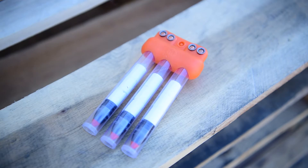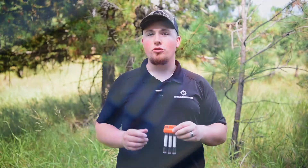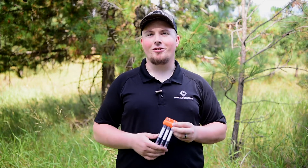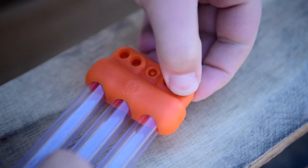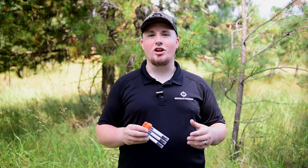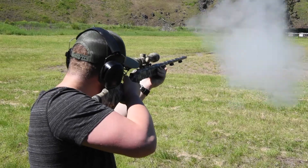As you can see, this speed clip holds three tubes. Each tube is able to hold a magnum charge of pellets and a projectile. There are also ports on the top to hold four 209 primers. Each one of these preloaded charges is very quick to deploy, which is crucial when a follow-up shot is needed.